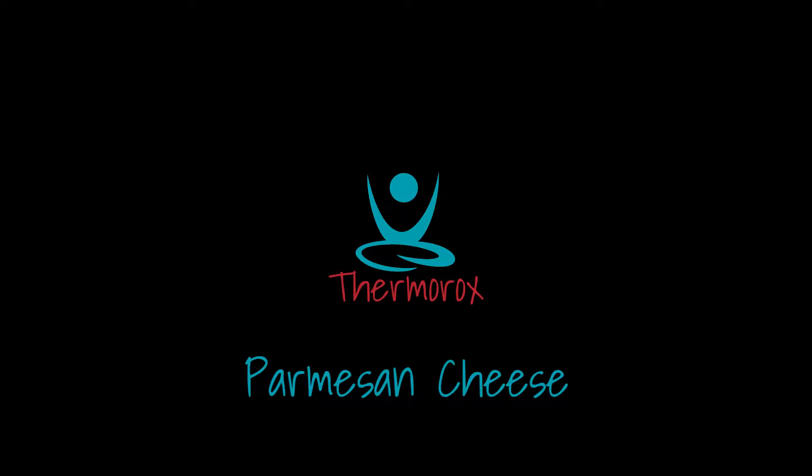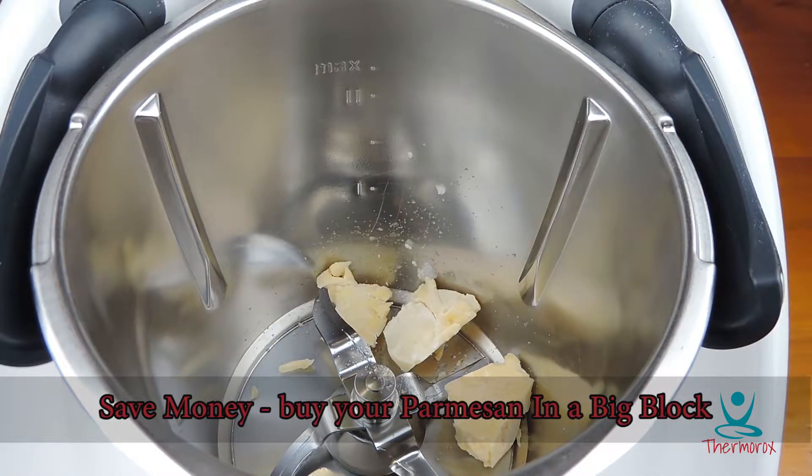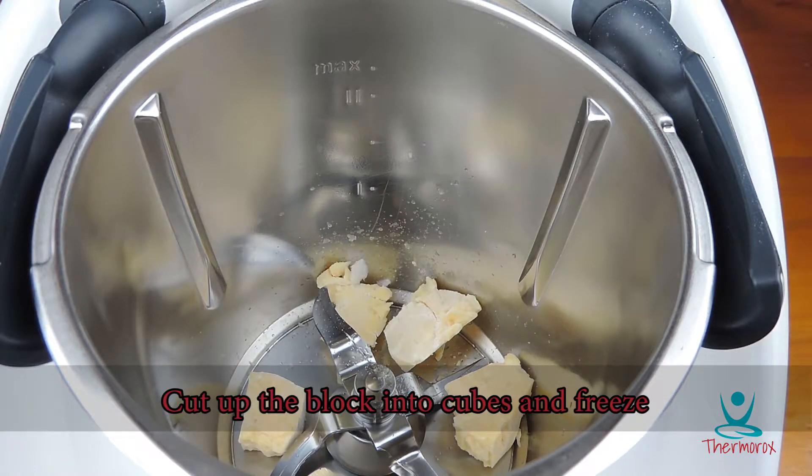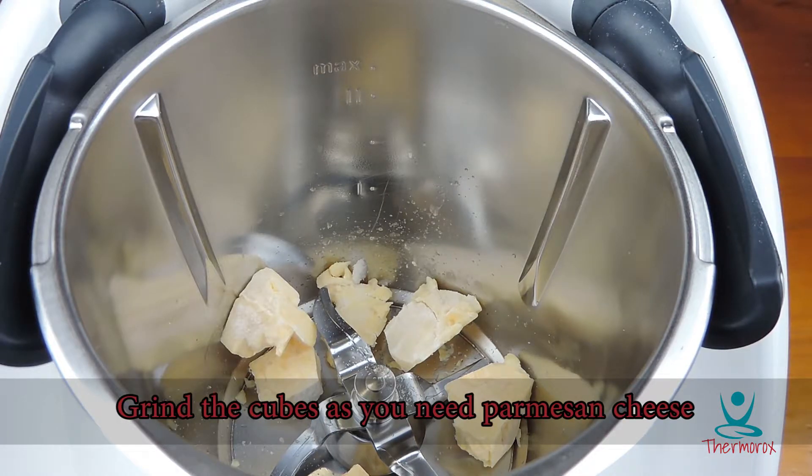I'm going to give you a really good hero tip when it comes to Parmesan cheese. Save money — buy your Parmesan cheese in a big block. Cut up the block into cubes and freeze. Then just grind the cubes as you need the Parmesan cheese.